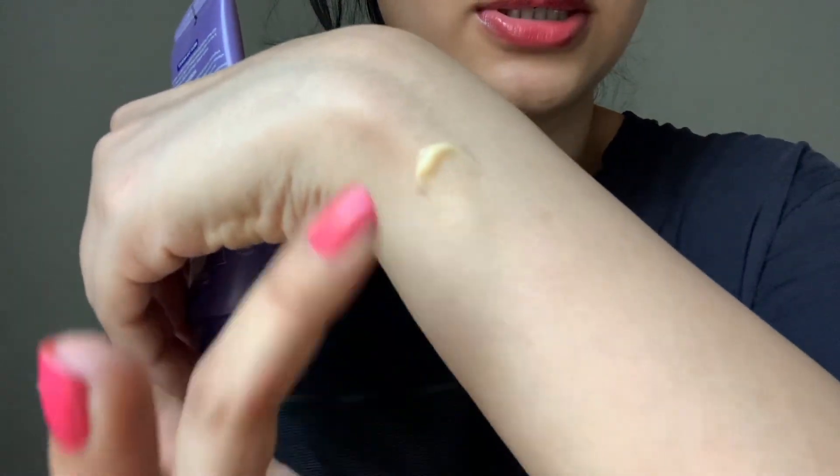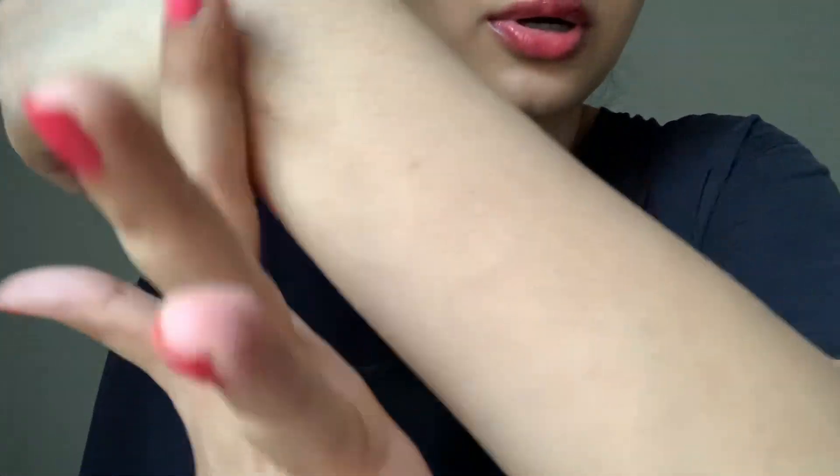The one thing I do not like about this product is the smell — it smells so funky. I don't know what they put in there. It also takes some time to absorb into your skin. But it's good — you wake up with the softest skin in the morning and the hyperpigmentation has reduced to some extent.